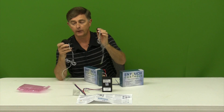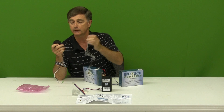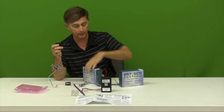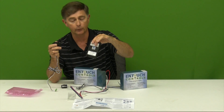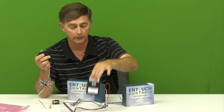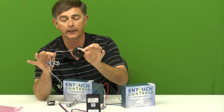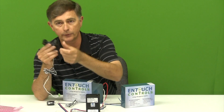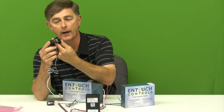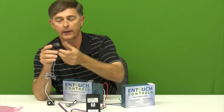We have multiple CTs depending on the amps that you're looking at. Typically, we're installing our recorder, our KW recorder, on a 200 amp breaker panel. This is an example of our 200 amp CT. It's a clamp CT, so it opens up, goes around the wire, and closes so you don't have to remove the wire.